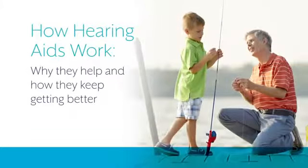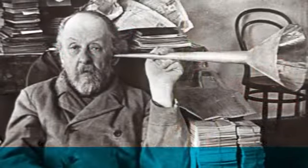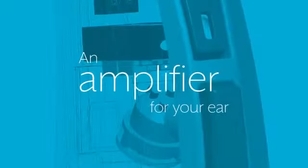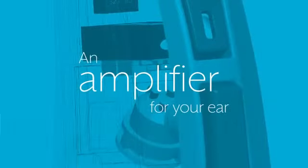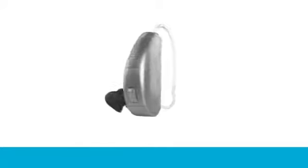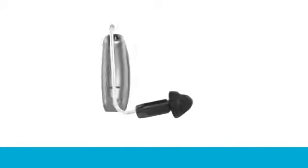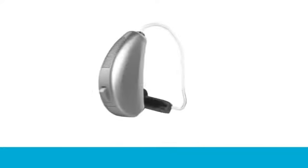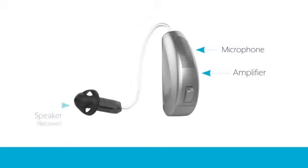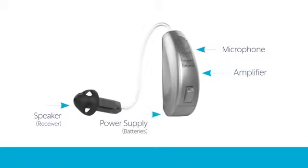Hearing aids have come a long way from the devices your grandparents used, but the idea behind them — amplification — is still considered the best way to treat most types of hearing loss. In their most simple form, hearing aids have four basic components. No matter what style or size of hearing aid you get, all of them will have these four components: microphone, amplifier, speaker, and power supply.